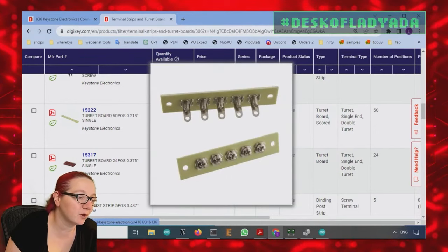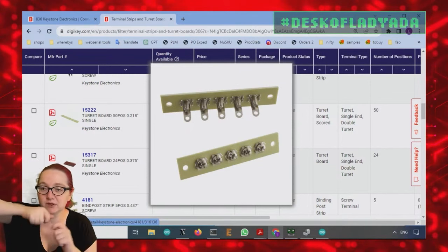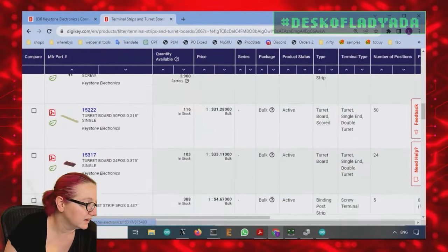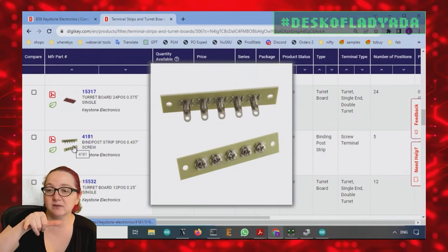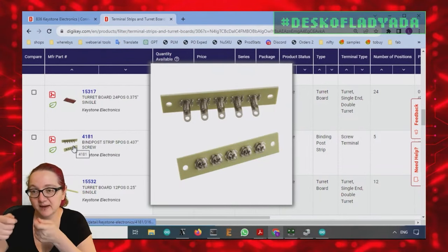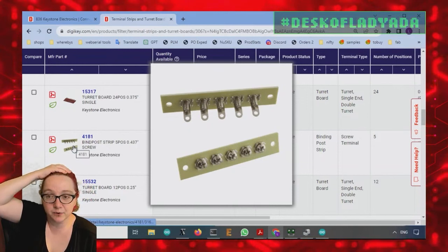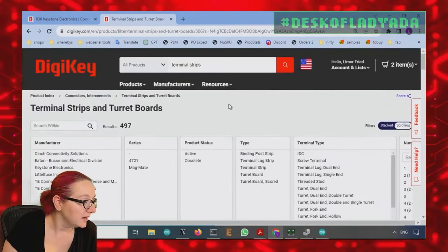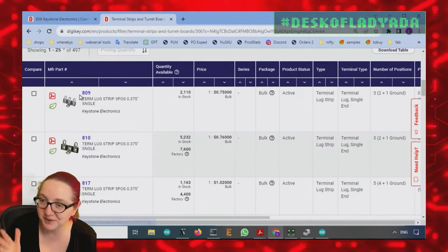There are also binding posts. These are going to be phenolic, and you solder to the little tab with the hole, then screw down to connect other wires — just another power and signal distribution method. This would be particularly good on an enclosure: you cut a strip in the enclosure, attach it to the outside with the lugs inside, connect inside to the lugs, and screw on the outside to connect. A lot of times you see these in ham radio kits — Heathkit products often had these. The good news is this is exactly what the person said they didn't want, which means we're at least in the right category.